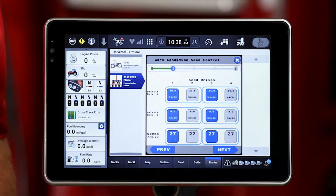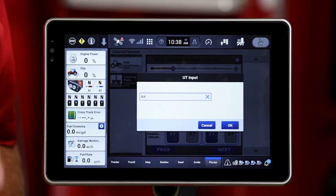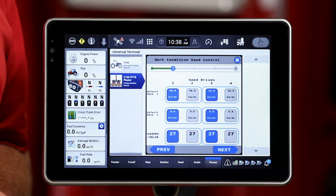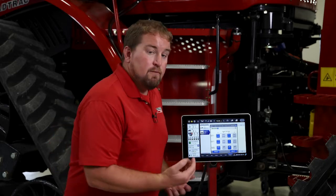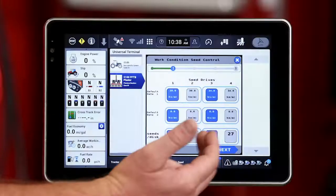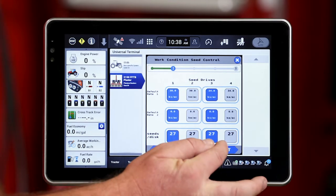That's going to be default rate number one. I need to do the same for default rate number two and I'll be able to toggle back and forth between those two rates. I also need to confirm at the bottom the number of holes in my seed disk — important for rate control. Typically a regular field corn disk is going to be a 27-hole disk. I'll confirm that that number of holes is correct and go ahead and hit next.